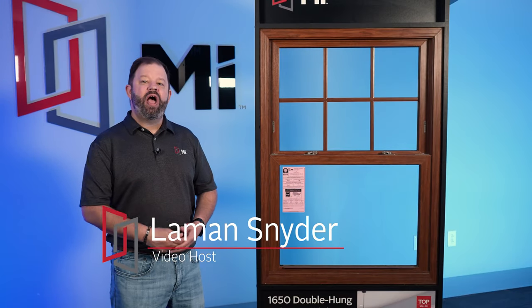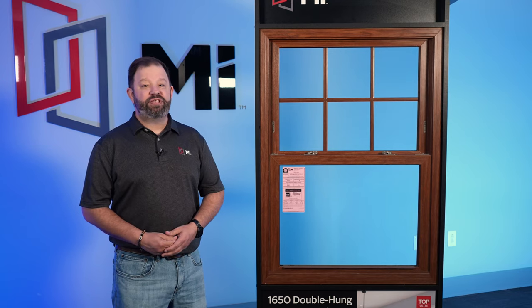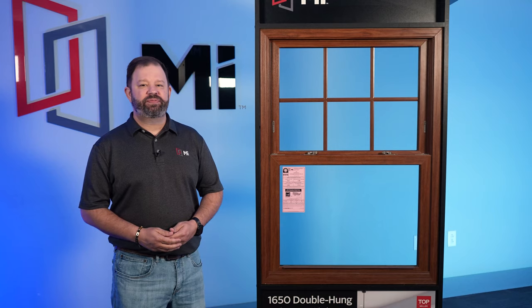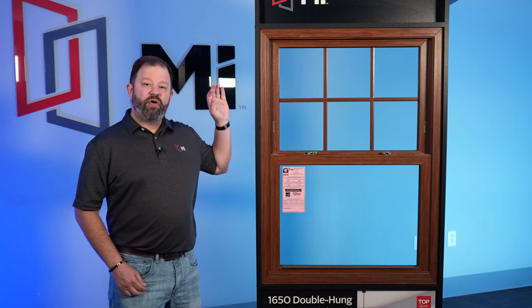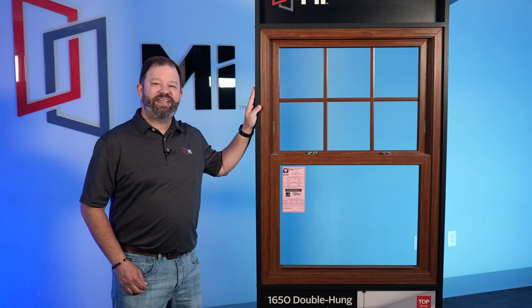Hello everyone, and welcome to another installment of Know Your Window. I'm your host, Lehman, with MI Windows & Doors. Over the past several months, we have seen quite a substantial uptick in replacement window sales. More and more homeowners are investing in home renovation projects and finally replacing those old, worn-out windows. So today, we're going to focus on one of our most popular replacement window series, the 1650 Double Hung.